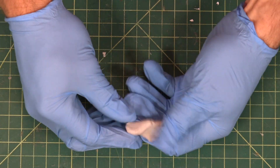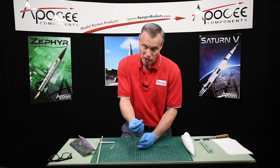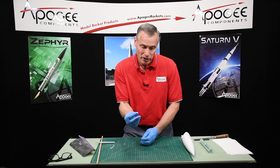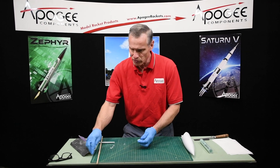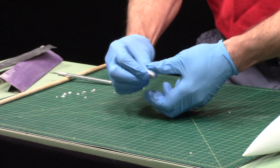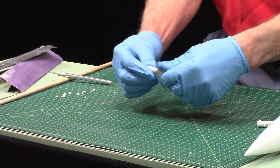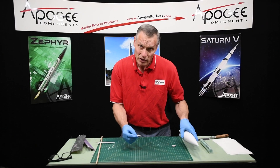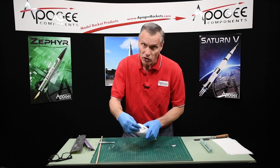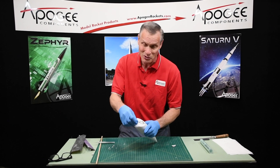Okay, I'm back. I've kneaded the epoxy and you can see it's one color again. I'm going to tear off a little chunk — this is going to be my witness epoxy, so when I know that this is hard, what's inside the nose cone is also hard. Sometimes you need a little extra nose weight anyway, and this is a good way to add nose weight. So you're actually getting a double video here: how to add nose weight to a nose cone and how to round it off.